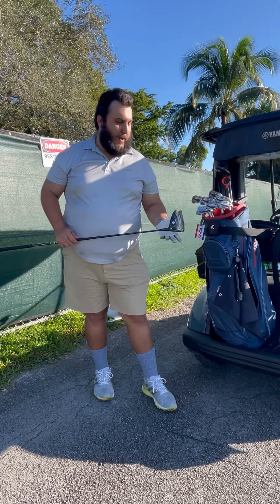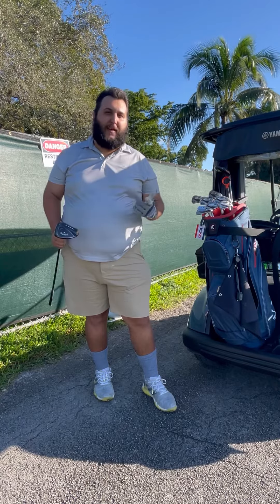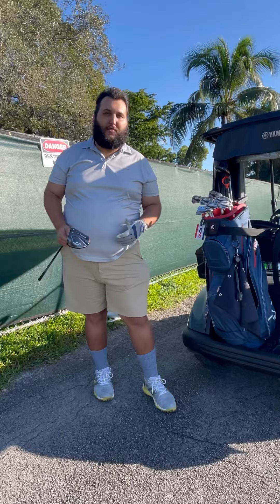Super happy with the Callaway Rogue Driver. Check it out, ask for it for Christmas, or let me know what driver I should get next. I already have the Stealth from TaylorMade, already about to call it quits on the Rogue, so I could try another one and keep trying them out, see how they're different, and be able to compare and contrast for you guys.